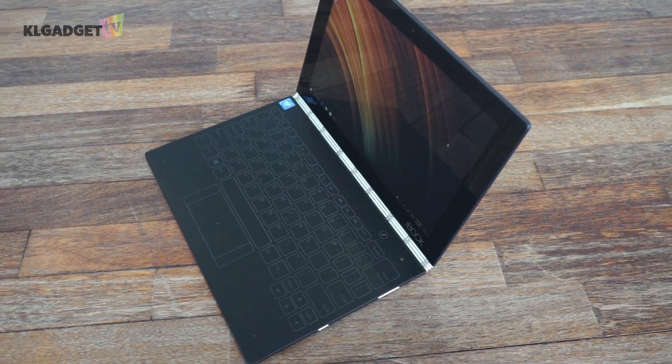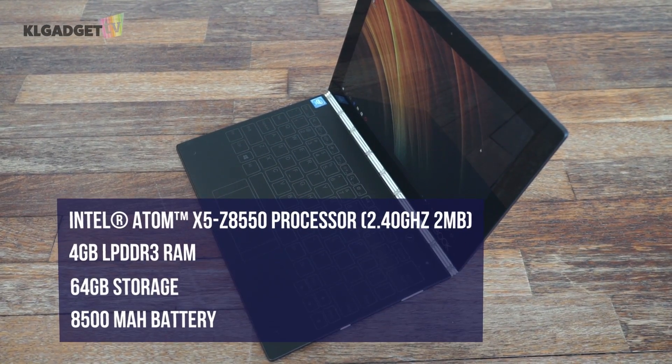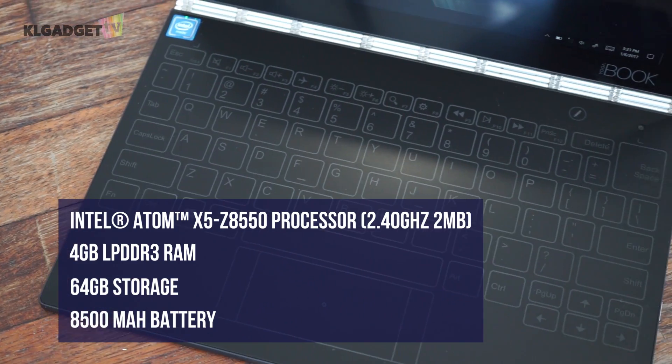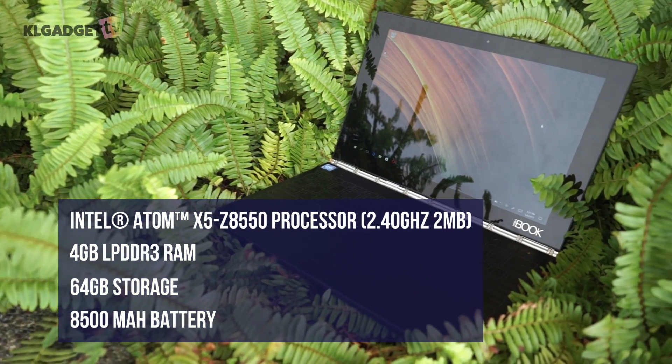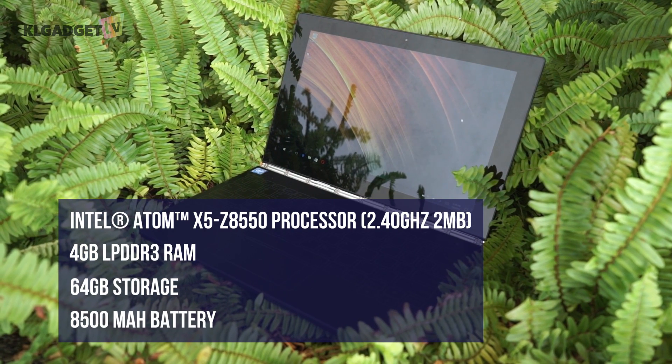On the spec side, it does not stand out much as it comes with an Intel Atom 4-core processor running up to 2.4GHz, 64GB of storage, 4GB DDR3 RAM, and an 8,500mAh battery.